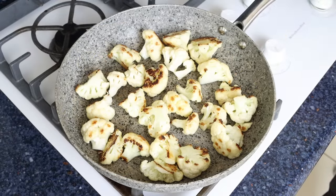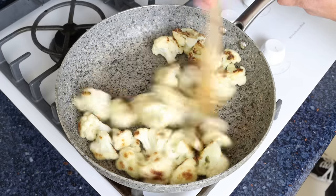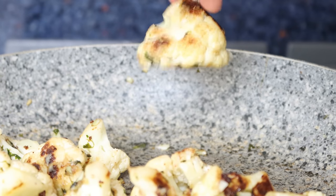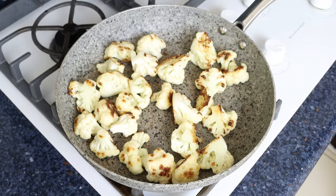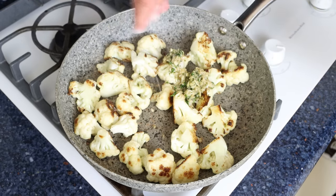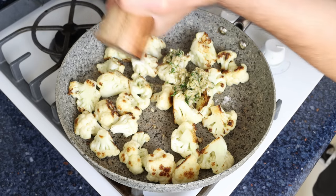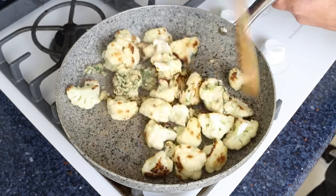After nine to ten minutes, once the florets have a beautiful golden color and are fully cooked through — you can pierce them with a toothpick; if it goes in with some resistance they're ready — lower the heat to medium, add in the vinegar and garlic sauce, and season generously with sea salt and freshly cracked black pepper. Continue mixing for another two to three minutes until the vinegar and garlic sauce is fully absorbed by the cauliflower.